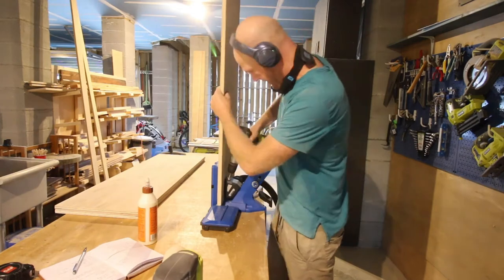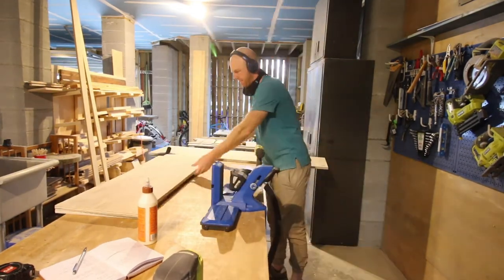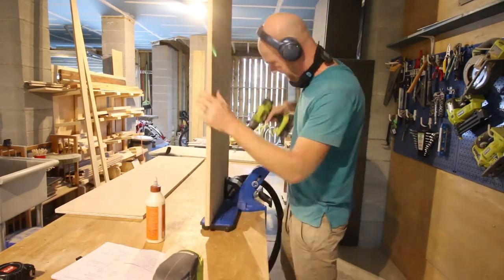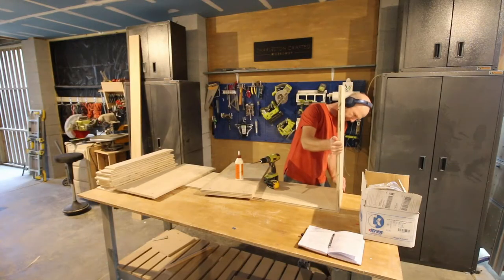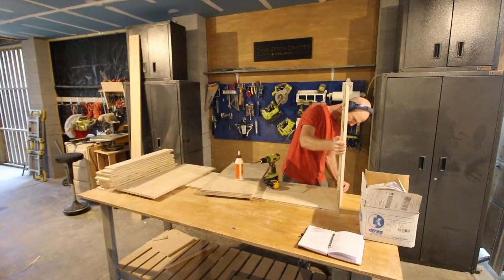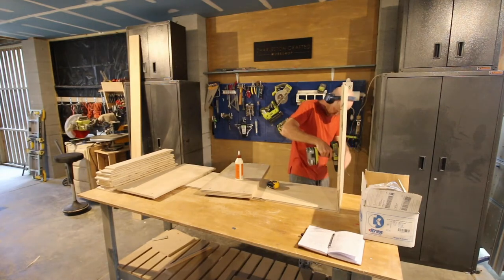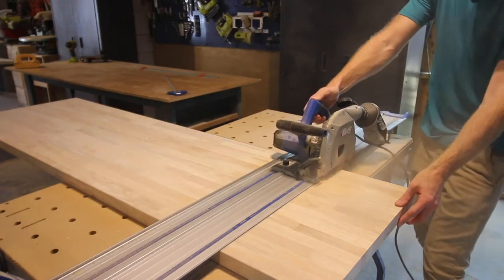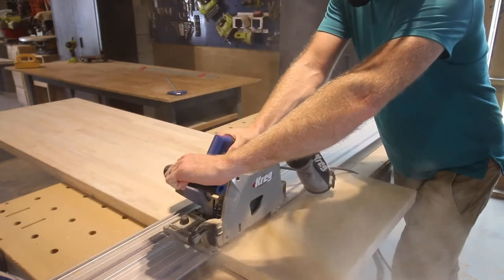Then we ripped down all of the boards for the main part of this build — the built-in dresser with overhead cubby storage. We used our Kreg Pocket Hole Jig 720 to make all the pocket holes quickly and easily. Once all the plywood was cut and pocket holes were drilled, we started assembly of that dresser base, which included attaching sides and a center divider of plywood to another plywood base.